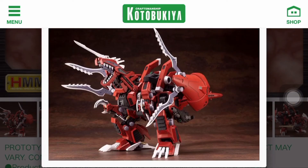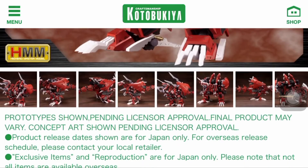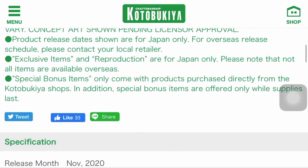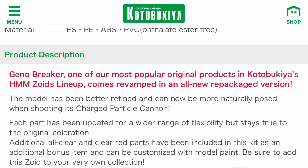If you've seen my video, I did a video on the GenoSaur repackaged. We definitely did not expect this to come out this year, and it's really exciting because in November 2020 we're gonna have a nice Christmas treat. The Geno Breaker is one of the most expensive kits that you can find right now.